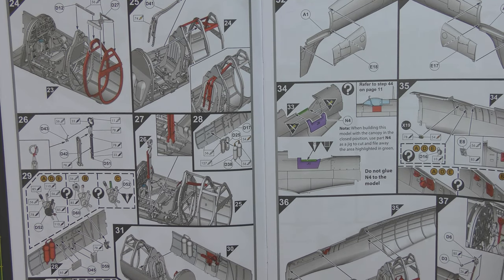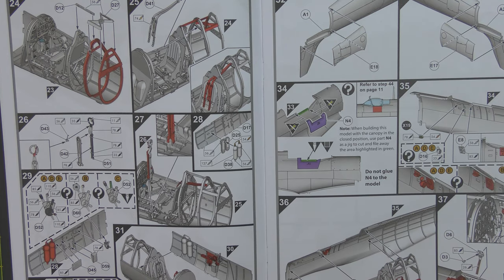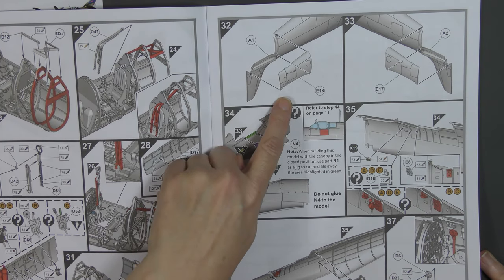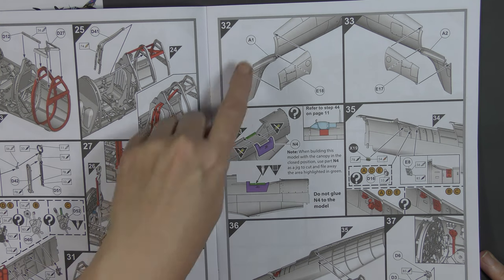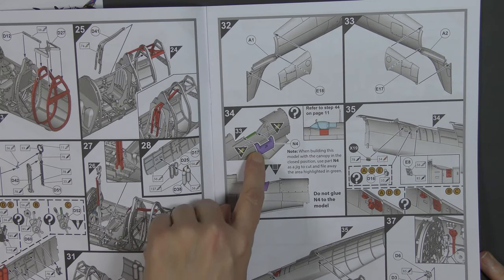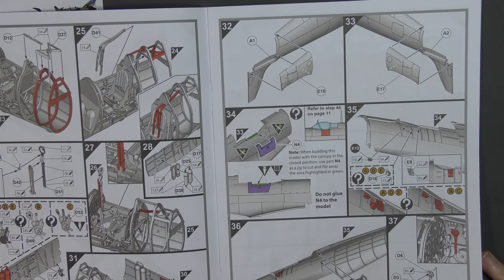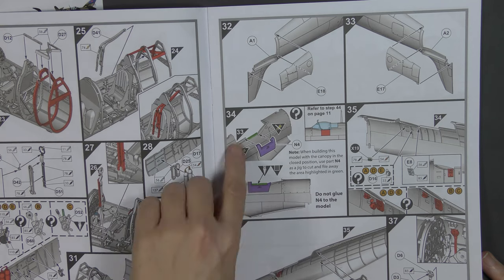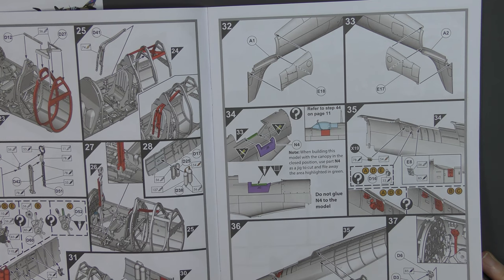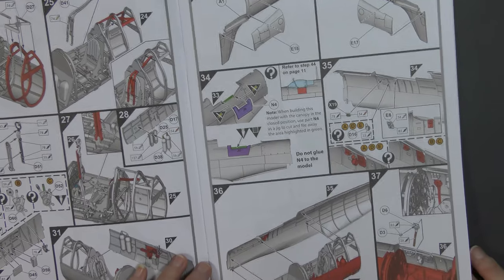Very comprehensive colour callouts everywhere. Then we're getting on to the actual fuselage halves and adding these separate panels. As you can see there's just the small slot there for the fixed tail wheel, but it would be very easy to provide different parts to have the retractable tail wheel. That jig we saw on the sprues is here for cutting if you want to fit the canopy in the closed position. The assumption is the vast majority of modellers want it in the open position, so you don't fix this to the model — you simply put it in place and it shows you which part to cut out. Nice touch.